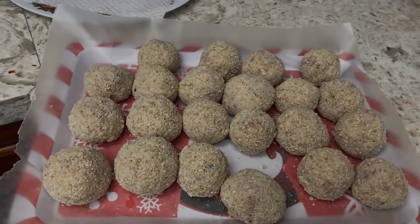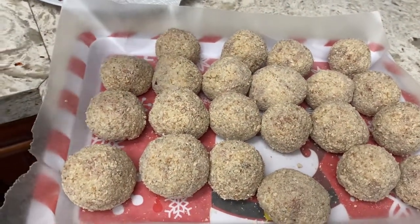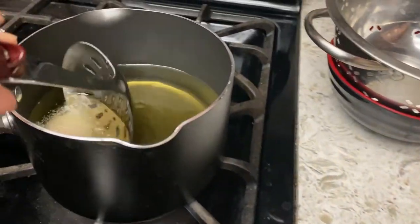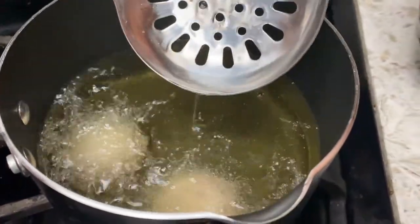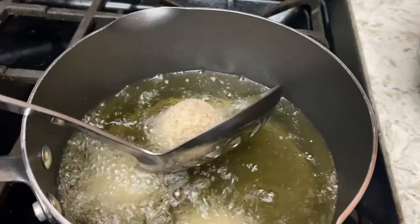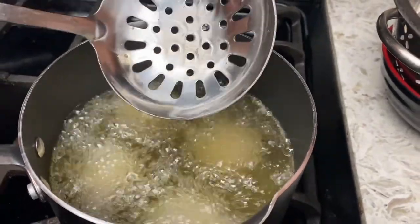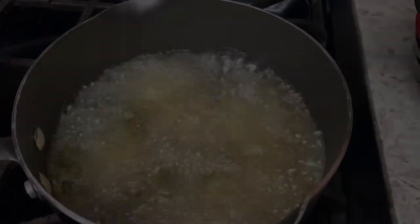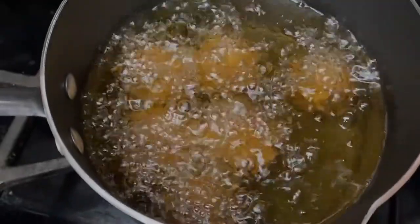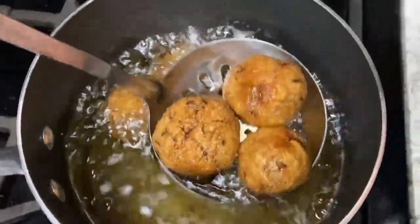The frikadels are all coated and the oil is hot. We are going to fry on low heat. Please fry for about six minutes so that the meat is cooked. I'll fry them for five minutes and I have checked with the thermometer — it's ready.